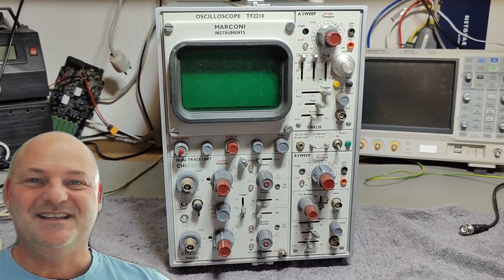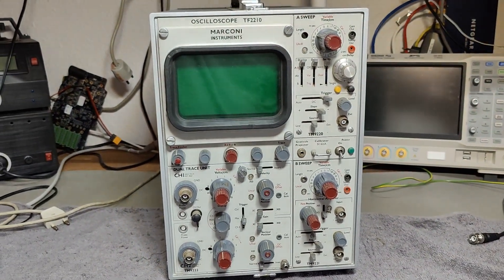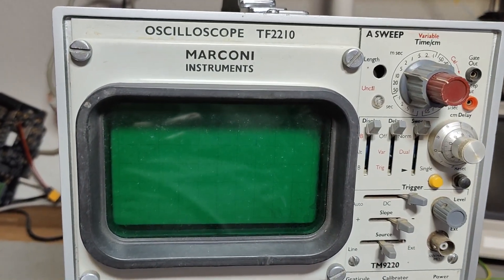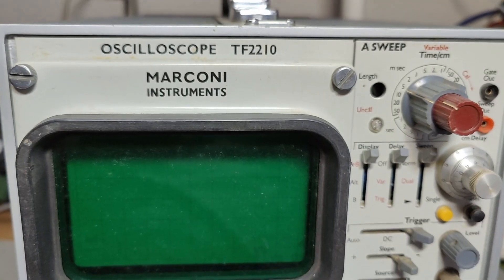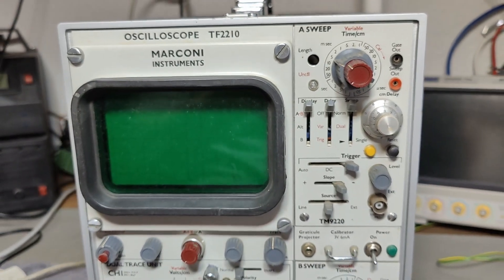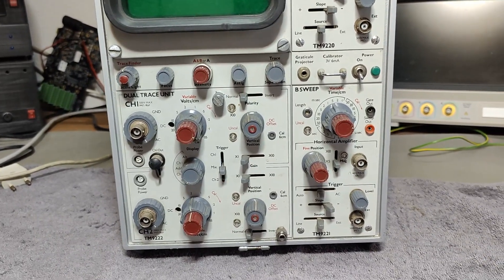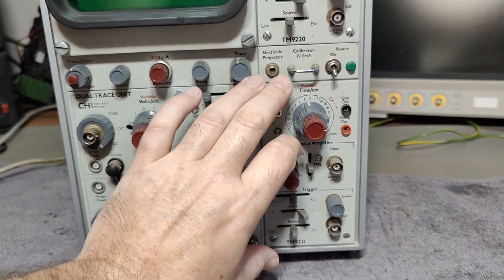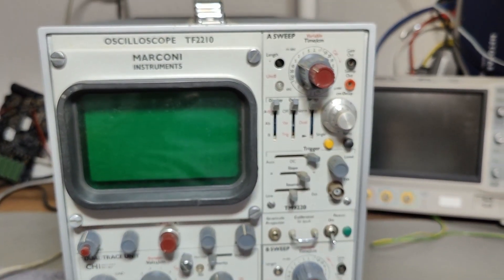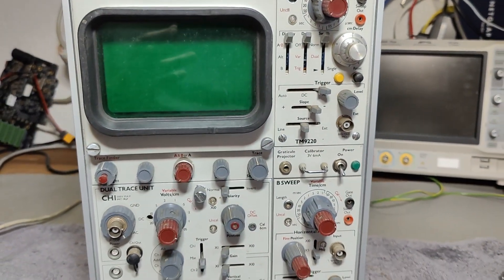Welcome to a new test and teardown video. This time it's another oscilloscope — the Marconi Instruments oscilloscope TF-2210. It's a 100 MHz, two-channel unit. We've got dual time base and everything here is plug-in modules, so we can interchange these with other modules or models and change features.